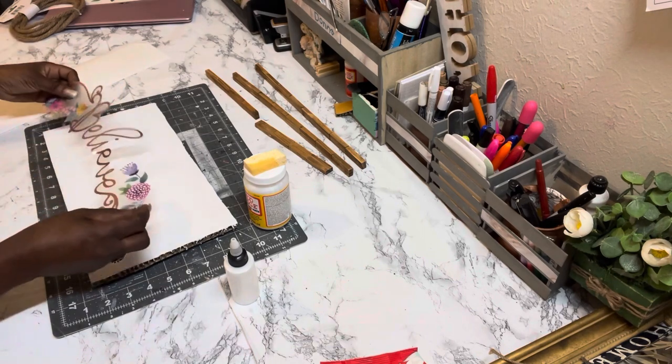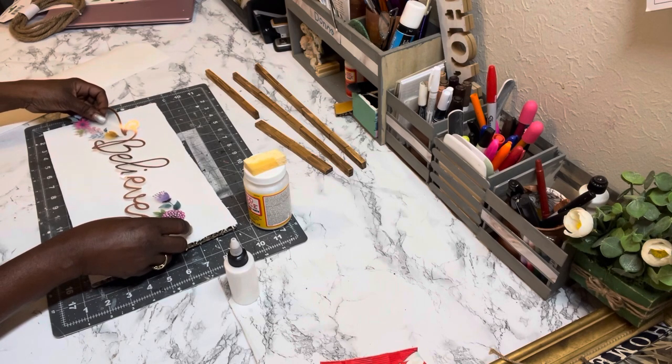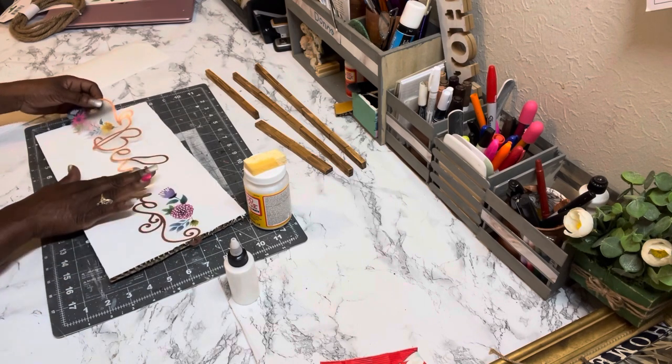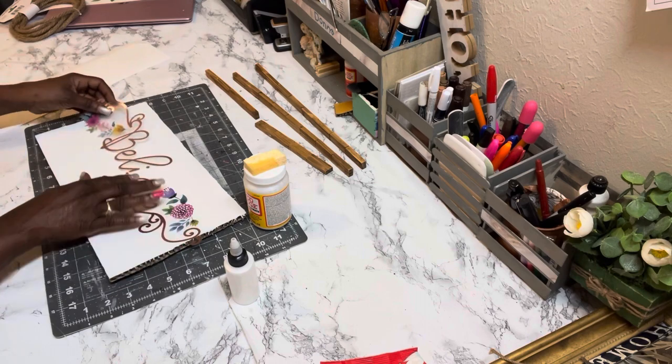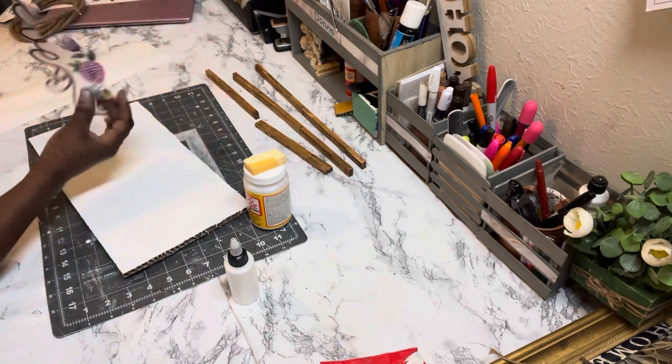Usually with these wall decals you don't have to worry about air bubbles or wrinkles, as long as you just use your fingertips like I'm doing here, pressing down on it and making sure it's secured.